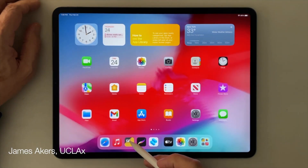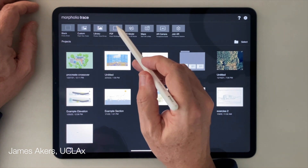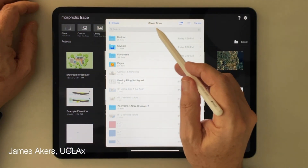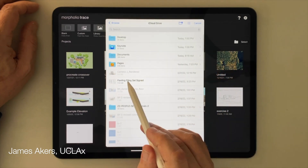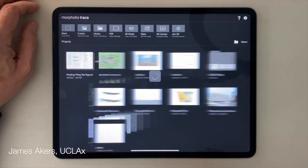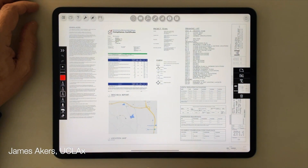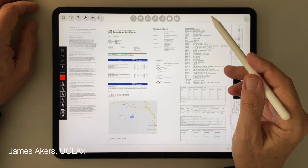Once the PDF file is saved to my iCloud drive, I launch Morfolio Trace, tap the PDF button, select iCloud drive as the source of the file, find the PDF I want to import, then tap to load it into Morfolio. And boom — the PDF automatically loads into the Morfolio workspace as a new document, although only the top page of the multi-page PDF appears at first.